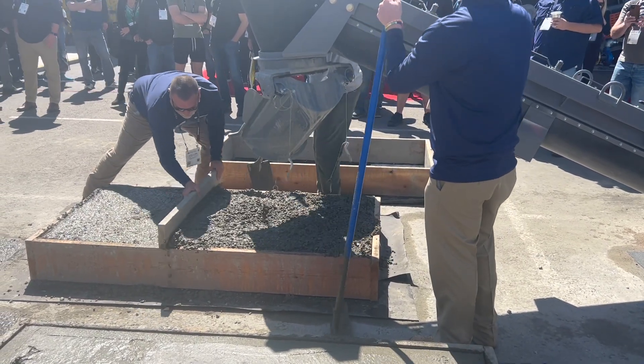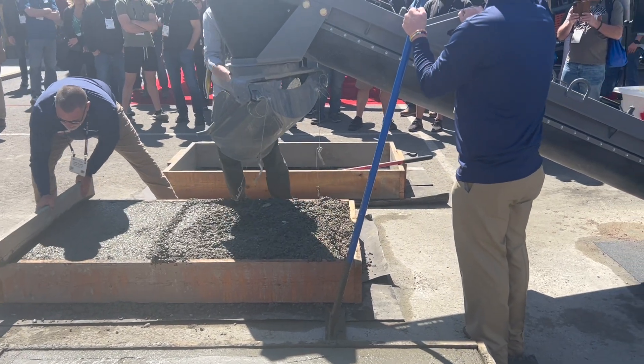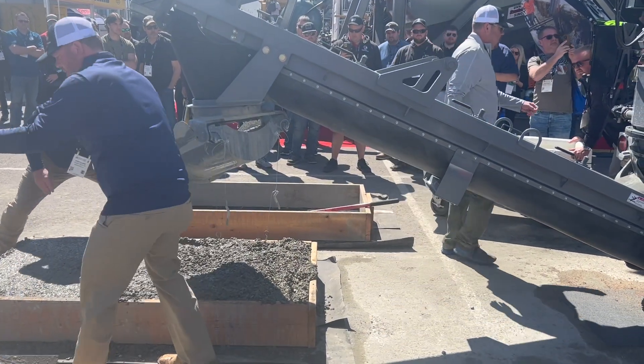This is fresh concrete on site. Since everything is in a different bin in separate containers, you could drive three hours, five hours, seven hours away and put concrete on the ground — so no more hot load or short load issues.